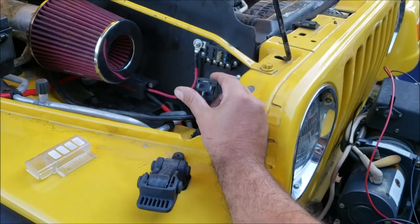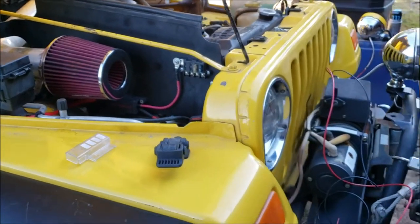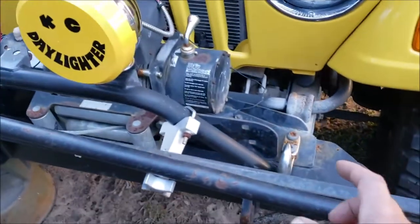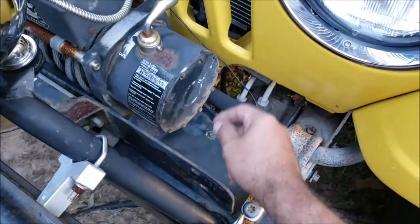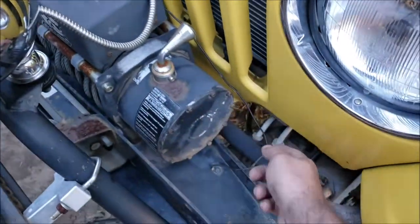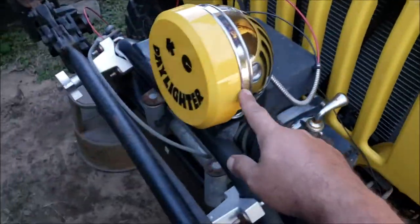First we're gonna wire it all up with all the wires hanging out so you can see everything and where it goes 100%, and then I'm gonna button it all up and show you the final project. Whenever you're running stuff, you need to find an official ground — a real ground that, once or twice a year, you take off, clean, and make sure it works. Run all components that need a ground to the same place.